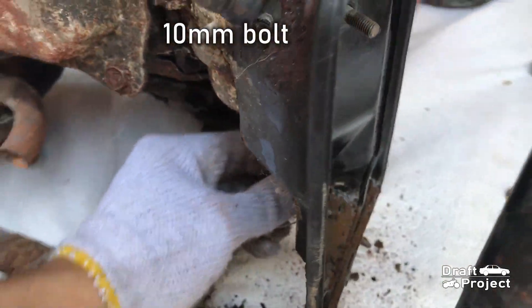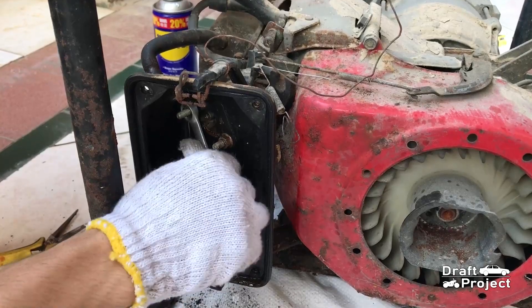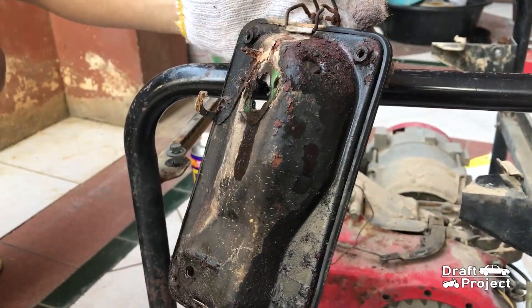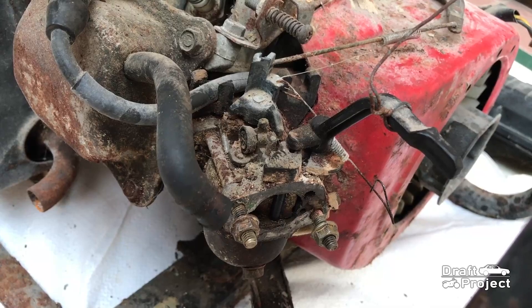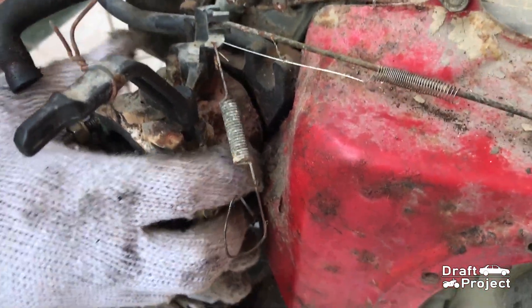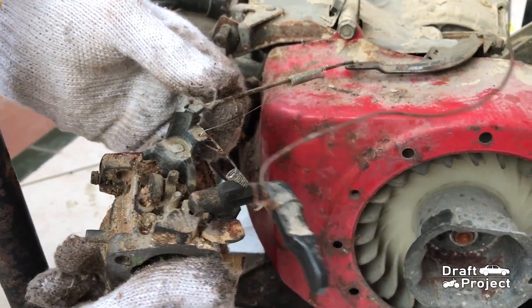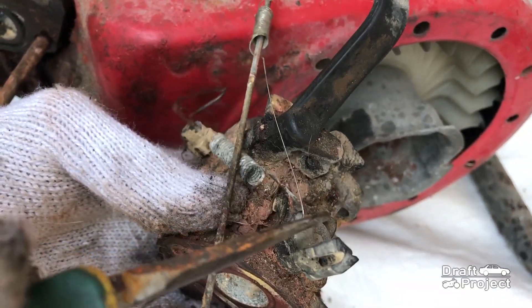Use a 10mm wrench to remove this bolt. These are also 10mm. This is a carburetor and it looks hopeless to be reused. The carburetor strings should be replaced with a U12.